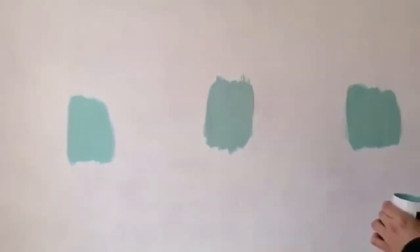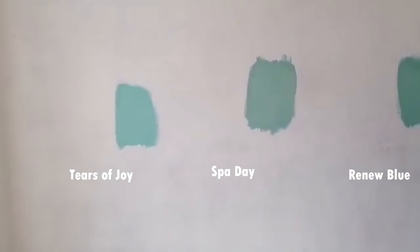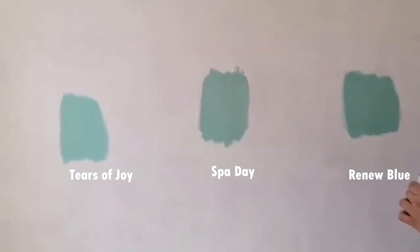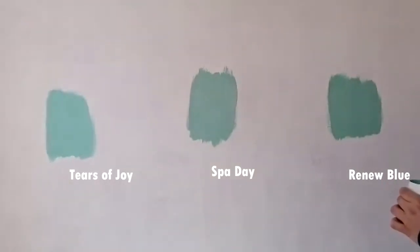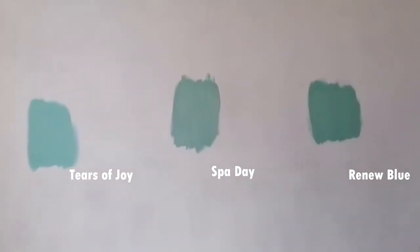So these are our three colors for our bathroom. We're going to wait for them to dry and wait for the sun to come out so we can see them properly, and then we're going to choose. Let us know down in the comments which one is your favorite, and we'll see you later on in the video if that's the one we choose.